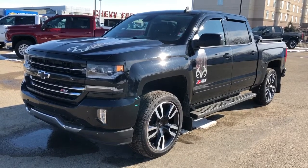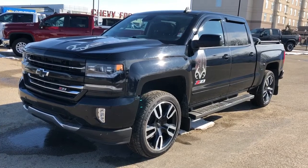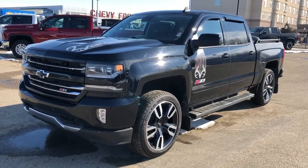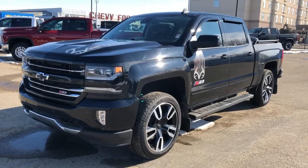Thank you for joining me for this video walk around of the 2017 Chevrolet Silverado. Please subscribe to our YouTube channel for more daily videos, and we hope to see you in at Westgate Chevrolet sometime very soon.